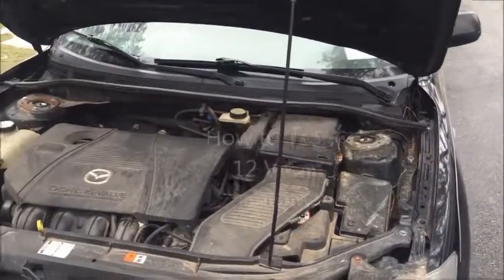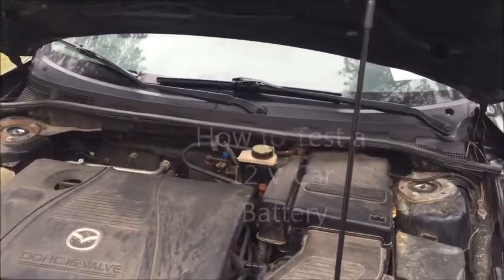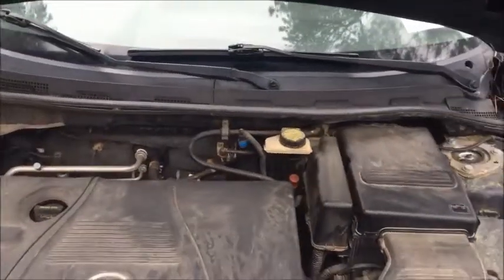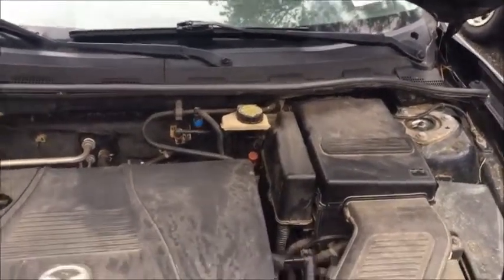In this video I'm going to show you how to test your battery in any car — a 12-volt battery in any car — with a voltmeter. If you have a 2005 Mazda 3, like this car right here, here's how it's done.